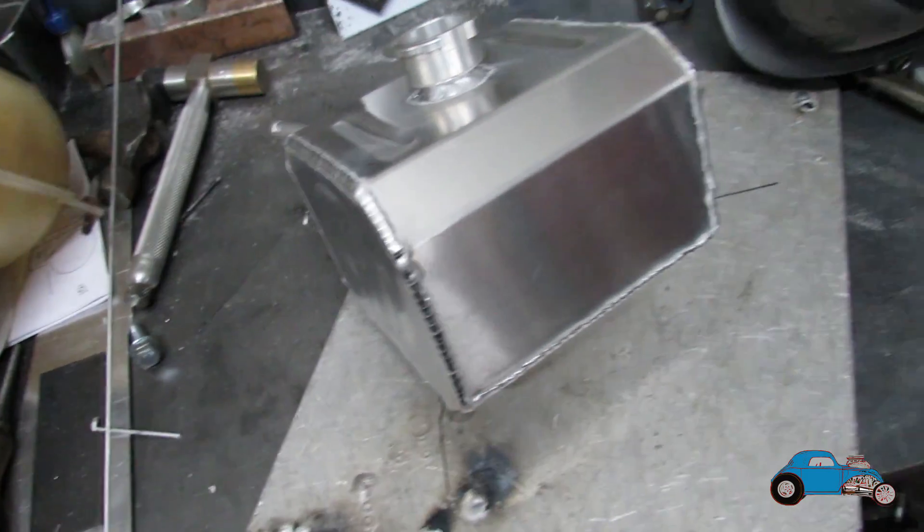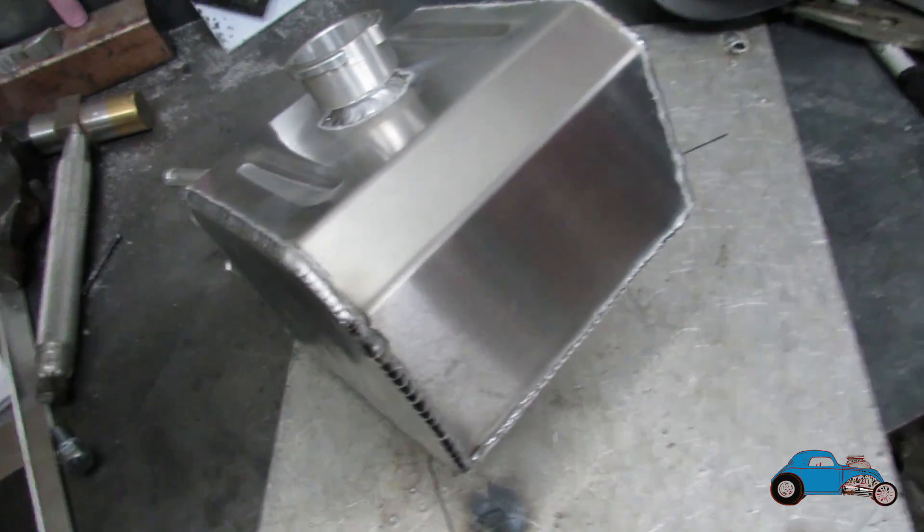Now all of the pipes and everything are all welded in. Next thing is to make a mount.